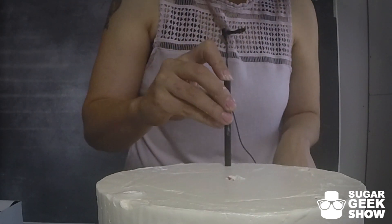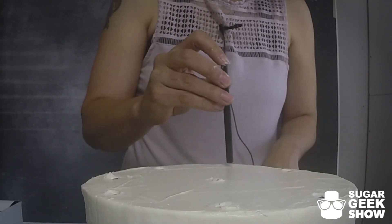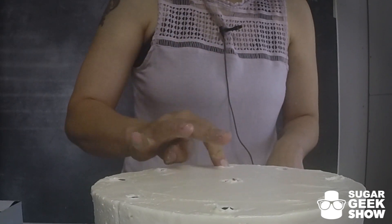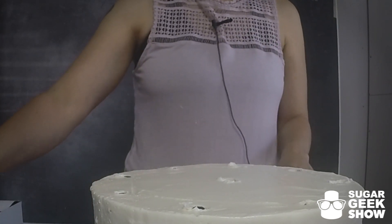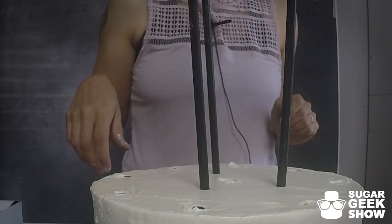I'm going to put one in between each one. Believe it or not, the ones on the outside edges are almost more important than the ones on the inside. Then one in the center. If you feel like you want to add more, you can put three more right here for a little bit extra support.